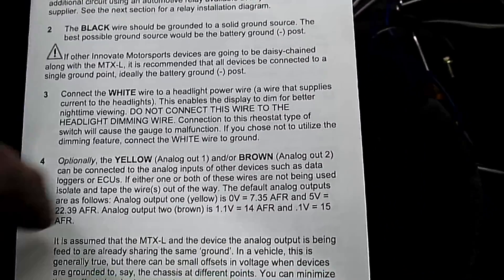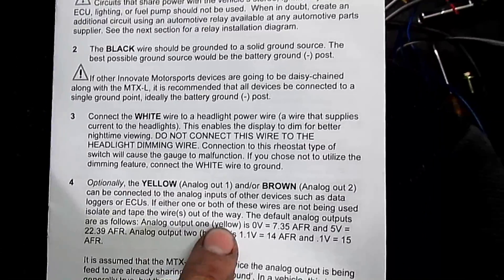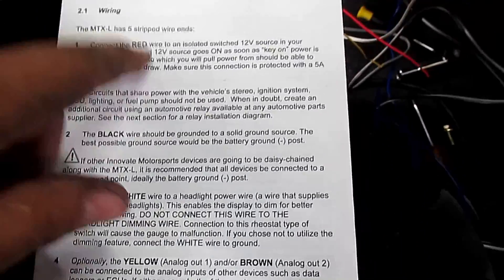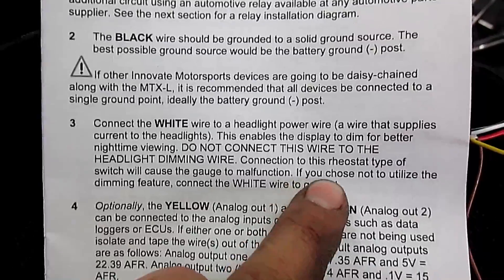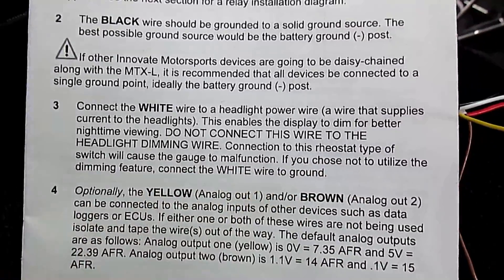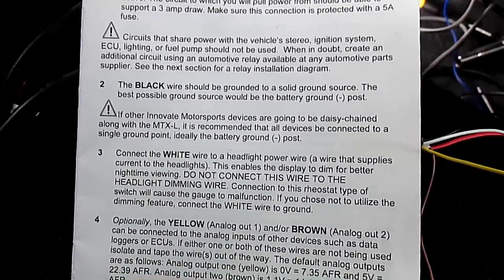Brown we're not going to use, and white we're not going to use. Yellow is going to be our signal out, black is ground, red is power. If you choose not to use the dimming feature, connect the white to ground — so white and black are both going to ground. And then we can finish this up.